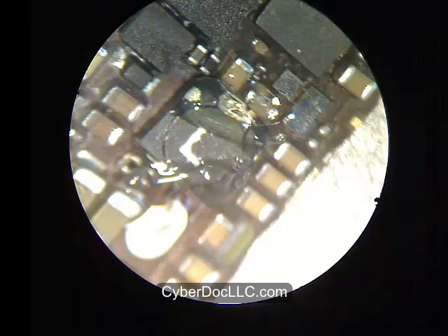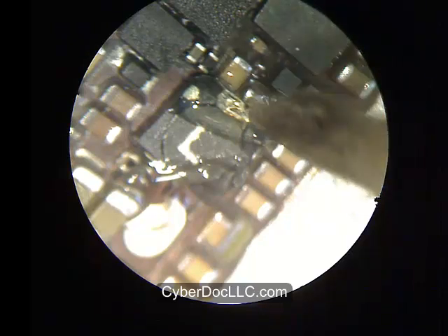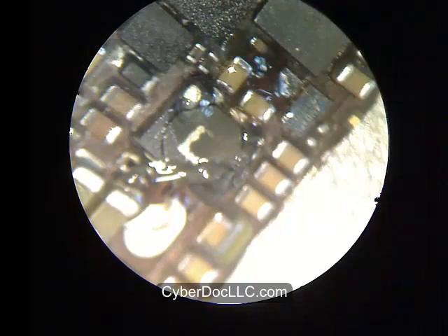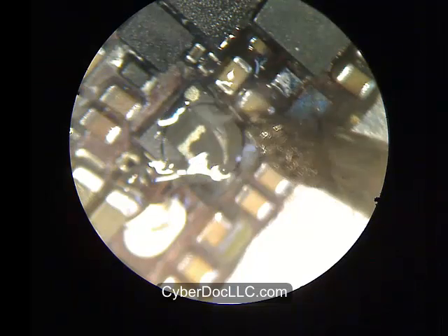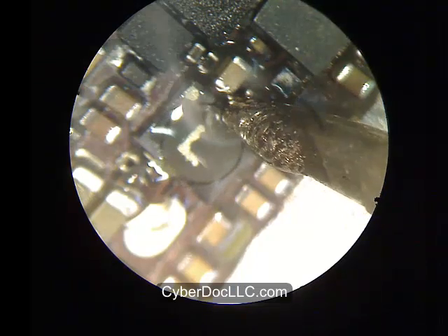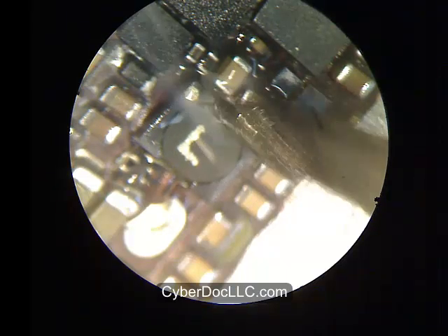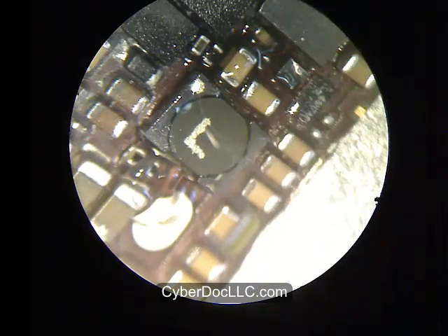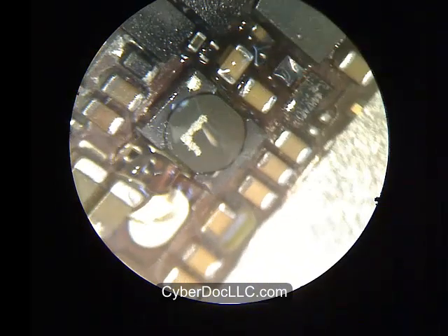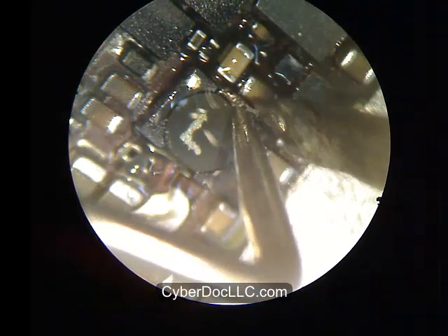Turn your soldering iron with the appropriate size tip to roughly 300 to 350 degrees Celsius. You can go as high as 400 degrees Celsius, as long as the tip itself is not actually at 400 degrees Celsius. You basically want to melt the lead-free solder that's on the coil and the larger board, which melts at around 230 degrees Celsius, so anything above that will be fine — 300 would be ideal.